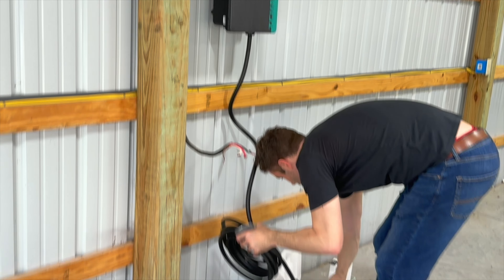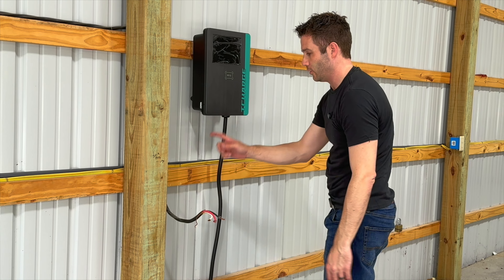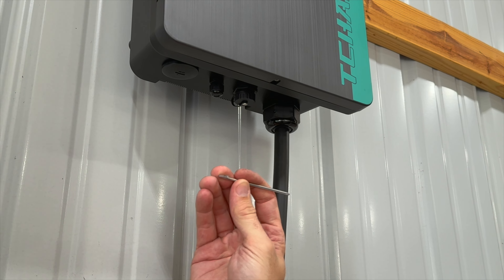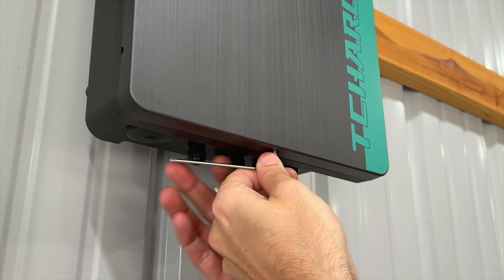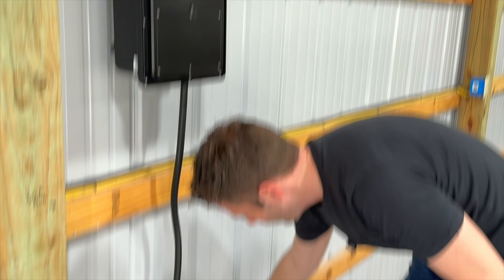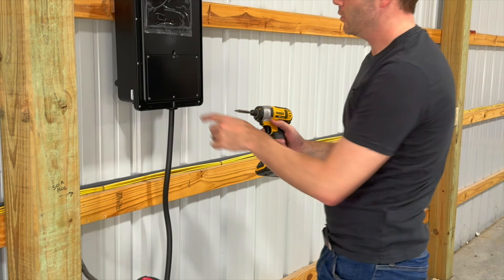I'm going to set the cord down and remove this front plate so I can wire this in. There's a little Torx security screw on the bottom — they provide you with the bit. Insert that and take this piece off. You'll want to hang on to this screw so you can put it back. Then use a flathead screwdriver to pop this front cover off — there are a couple of little notches to help get you started. Set that aside, and then use a Phillips head screwdriver to remove the six screws inside.